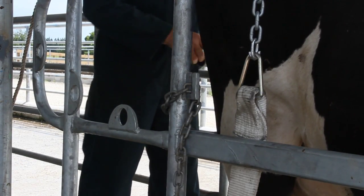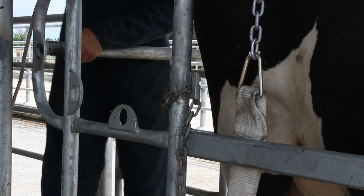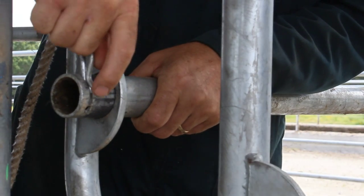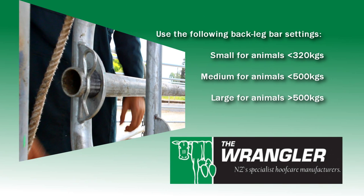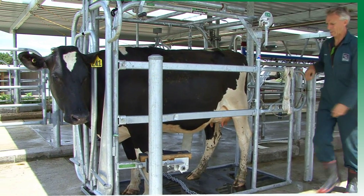Slide the back leg bar into the small, medium or large setting depending on the height and weight of the animal, and insert the clip. Use the small setting for animals of around 320 kilos, medium for up to 500 kilos, and large for animals over 500 kilos.